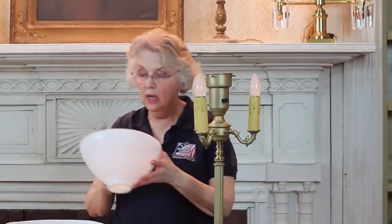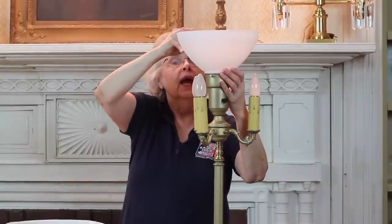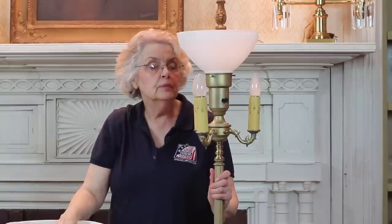You will often see them without their glass bowl reflector. We also stock these and have them on the website. And this completes the lamp except for the shade. This is probably one of the most common lamps that we see brought in, and it seems like most everyone has one somewhere in the family or somewhere in the house.